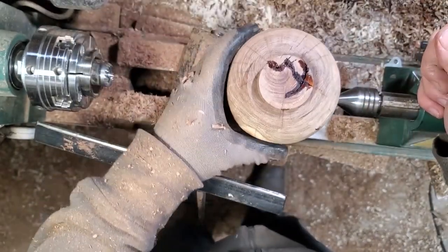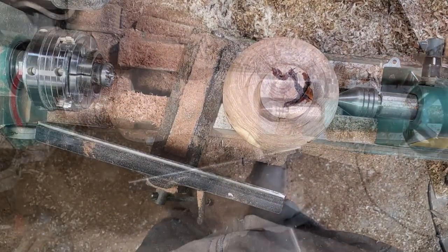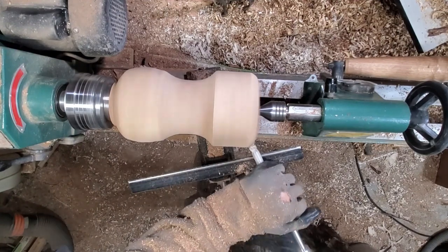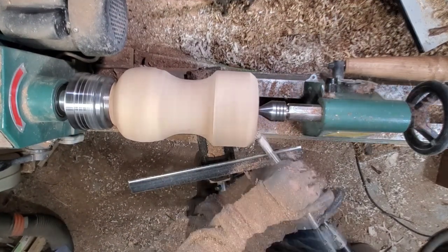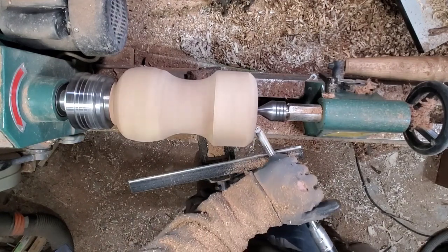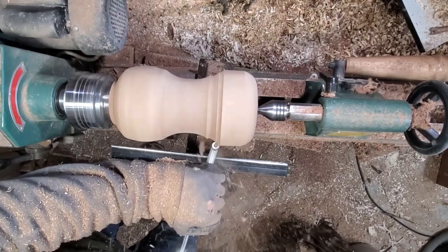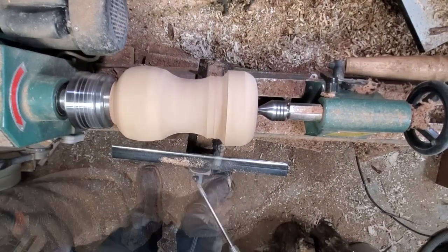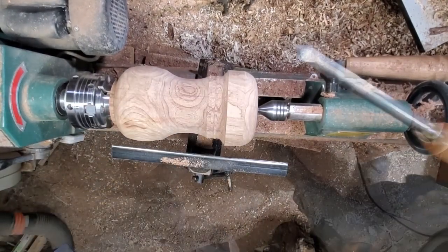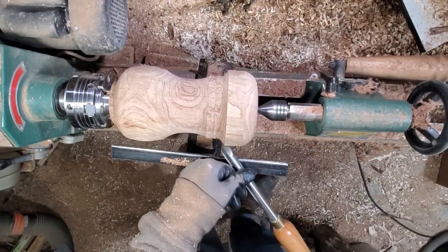Give that a few minutes to set up, get it on the chuck and make something cool. There's some bulk material removal so I'm gonna try to get some practice in with the bowl gouge — might as well take the opportunity.